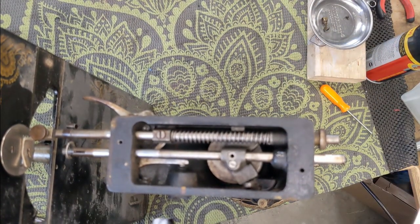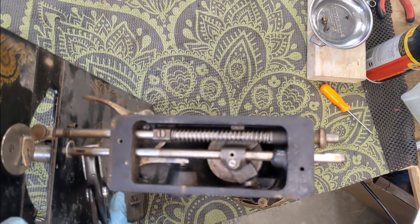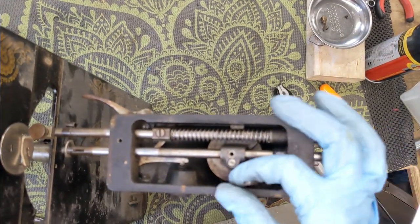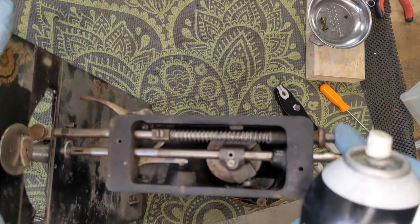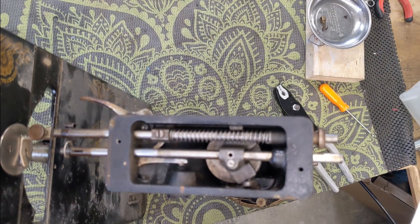Let me see if I can turn this needle bar at all. Nope, I cannot turn it. She is stuck. There is probably a whole bunch of stuff really stuck in here. I am just going to spray a bunch of penetrating oil in here, I've got to do a couple other things — let it sit for a few minutes and I will be right back.